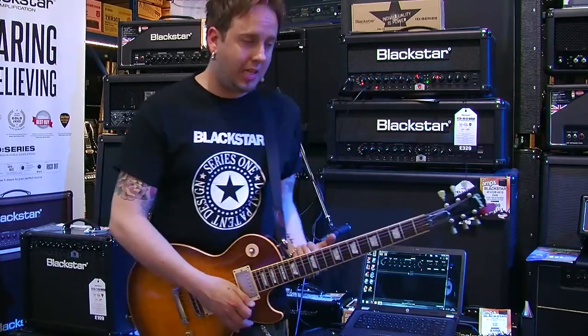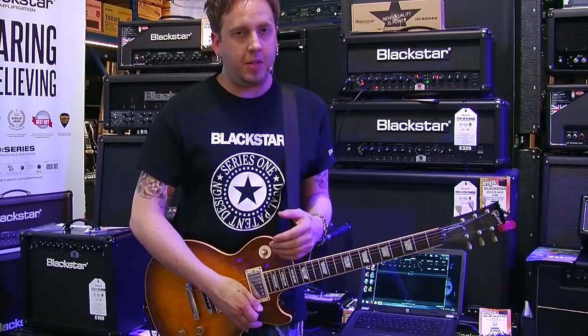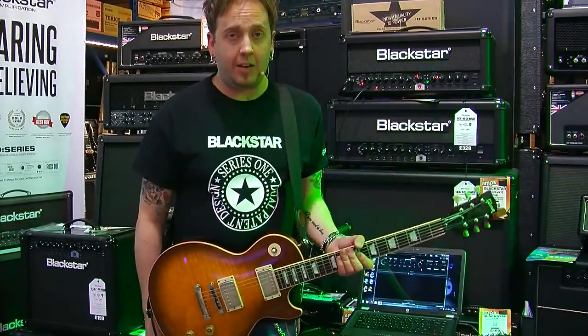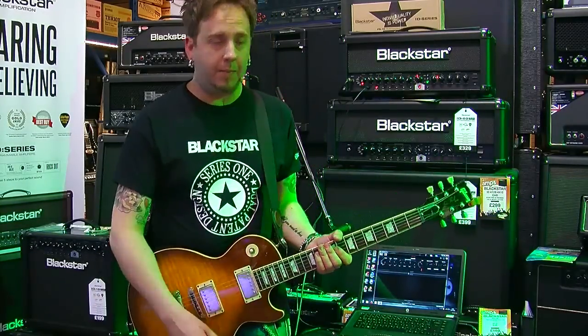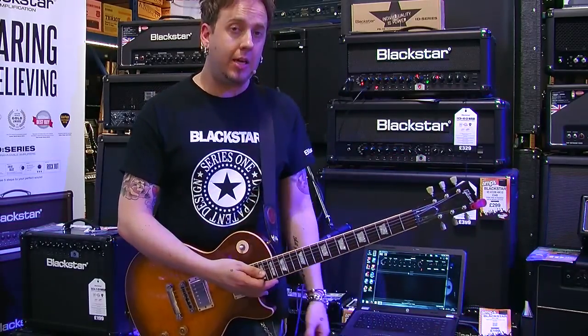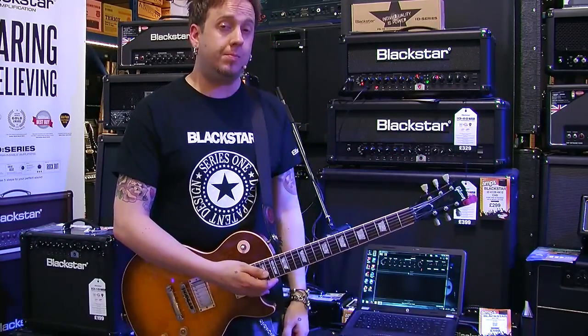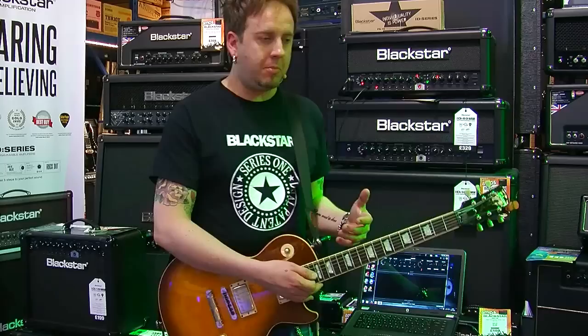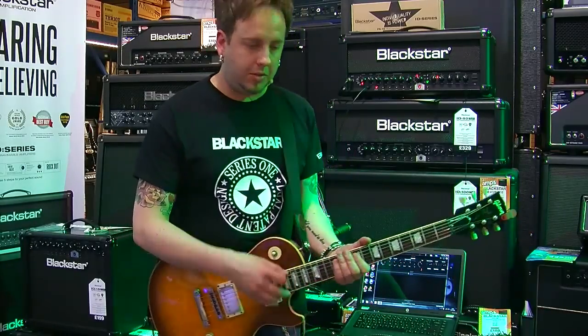Really nice. You can tell the difference, hopefully, through the audio on the video. But when you feel it and when you're playing with it, it's like you're with a valve amp. And the prices are great for something like this 60 watt head — you're looking at £329 UK. It's just awesome. So I'm going to throw some licks your way to hopefully put you in mind of some classic sounds.